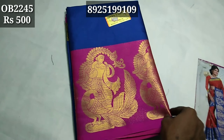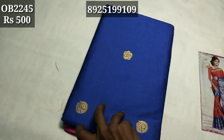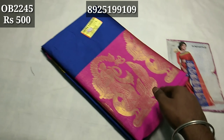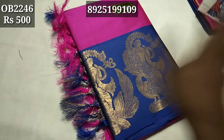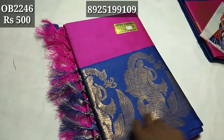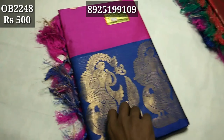The weight is 50 grams. The charge is $70. The cost is $100. The rate is $500. Pattern codes: 2245, 2246, 2247, 2248.